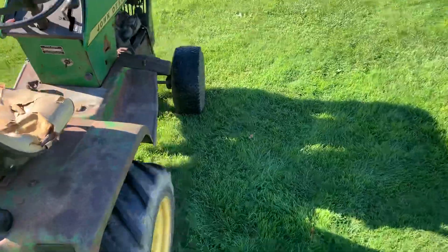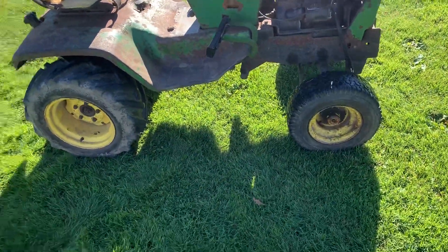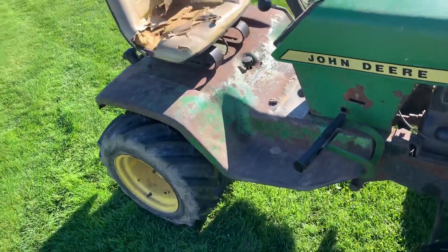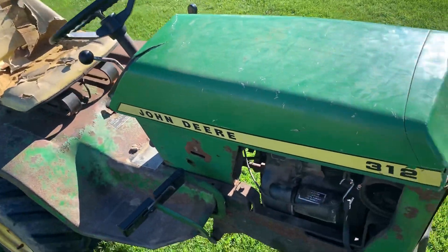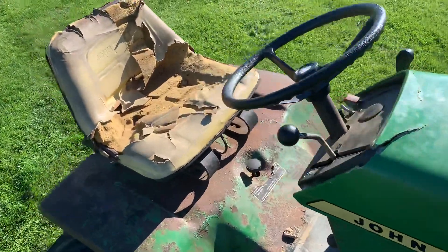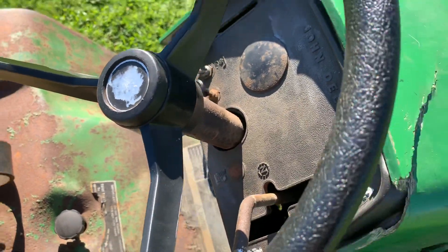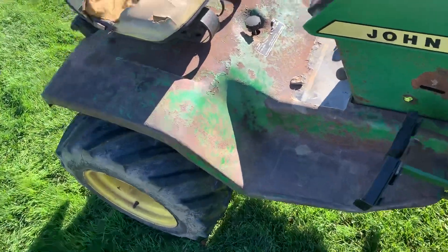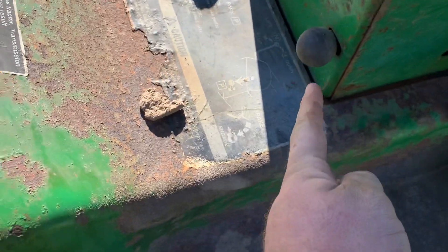Front tires are 16x6.58 — that's the stock tire size. The rear tires are 23x10.50-12s. You could also get 23x8.50-12s; I don't know how true that is. 312s did not have headlights. 314s — I want to say did not have headlights as well. Right here's where the headlights would go, but as you can see there are no headlights there.